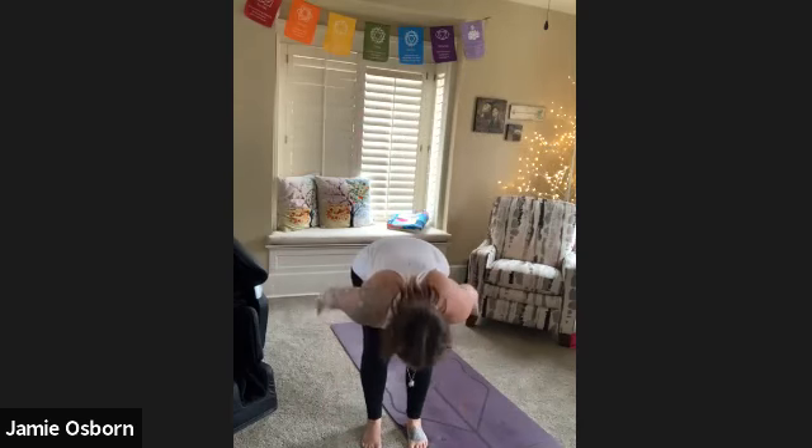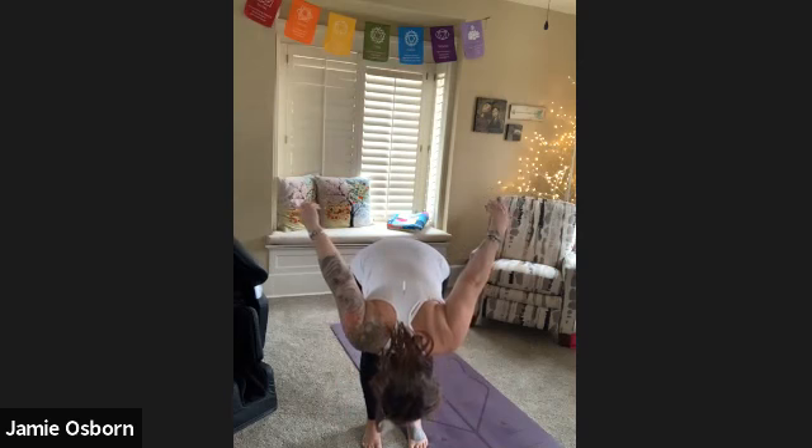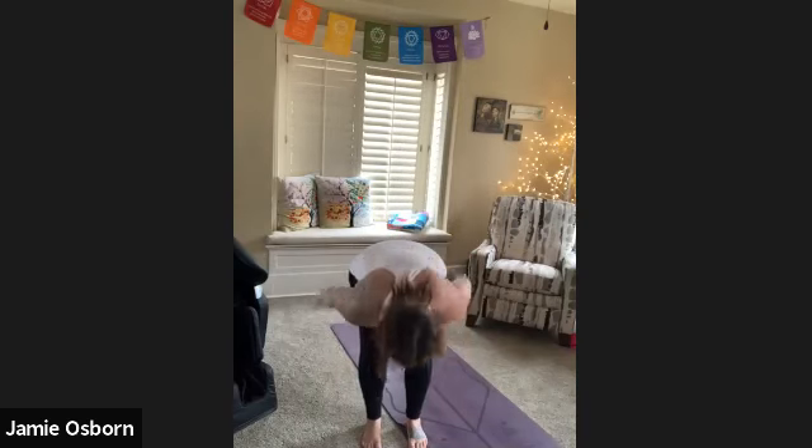I'm going to go 'ah,' let my head go, and those arms are going to come back up behind me, and I'm going to stand up. Then I repeat the same thing. At any point, if you get dizzy, stop — either stop completely, or stop, let yourself regain composure, and you can do it again. If it feels safe to you, just make sure that you're really honoring and listening to your body the whole time.